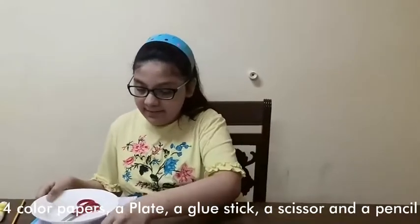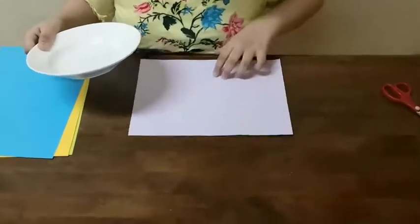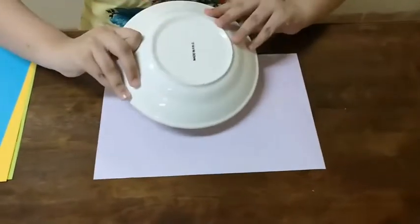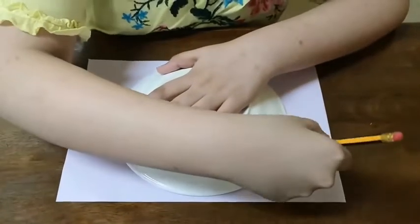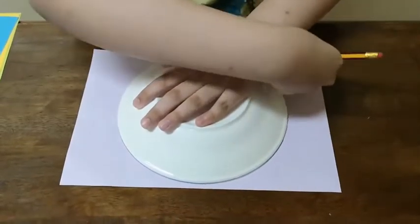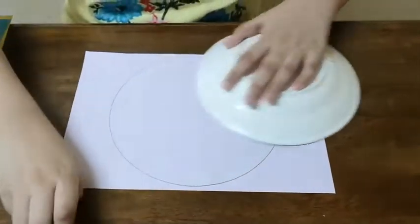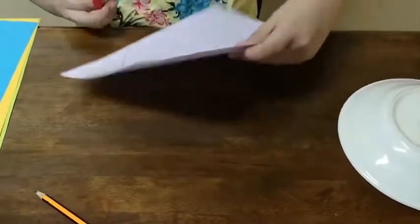First you have to take a color paper of your choice and start tracing a circle with the help of a plate and pencil. Now you should start cutting this out with the help of your scissor.